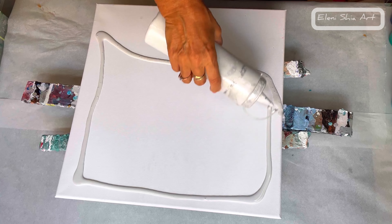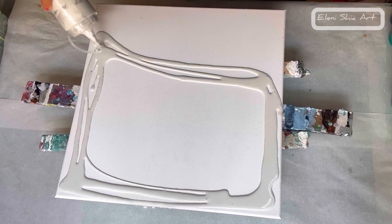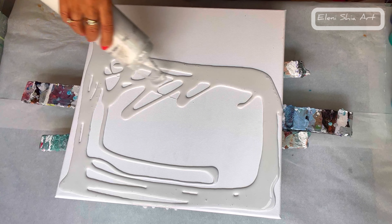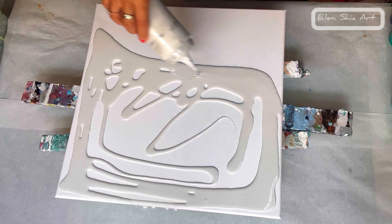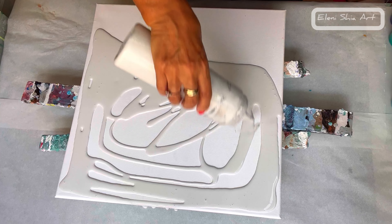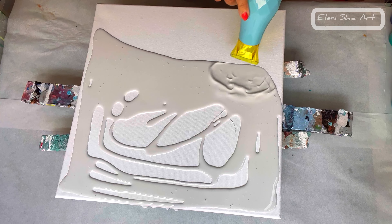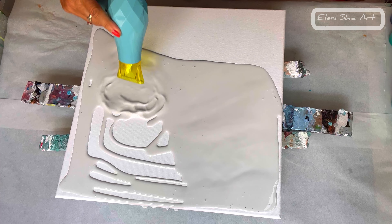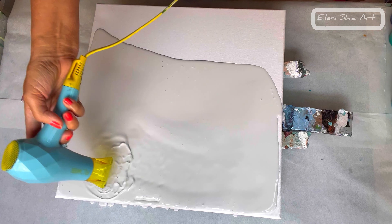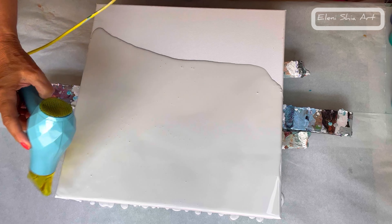Hello, welcome or welcome back to my fluid art channel. Today I'm using a 40 by 40 centimeter canvas and I'm going to do a chaos style Dutch pour. I'm using a base of titanium white mixed with PBO's iridescent silver, so it's just slightly off-white and a little bit shimmery, and then I'm going to pour all my colors on the other side just randomly.